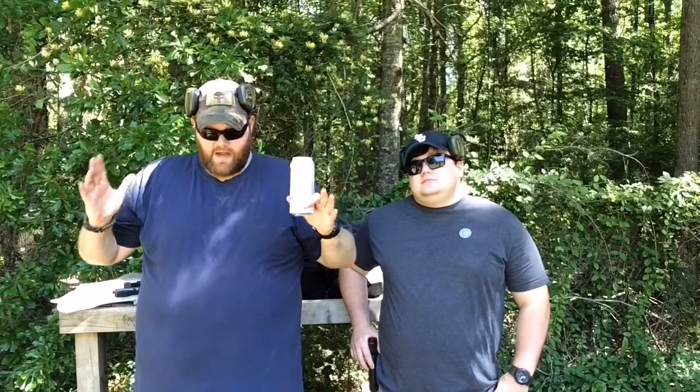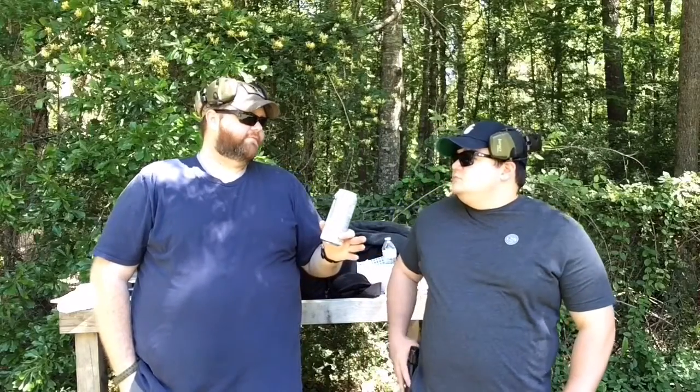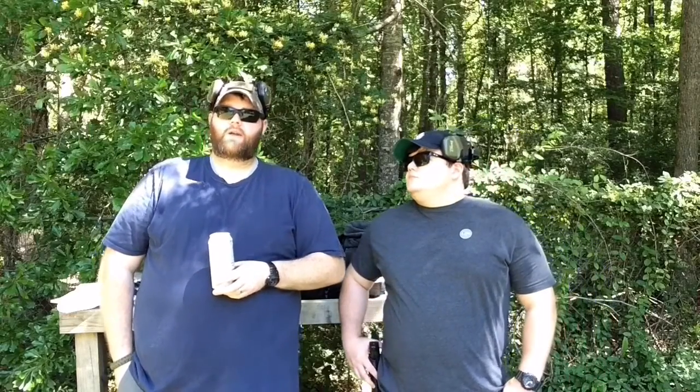50 rounds — there's not a better way to spend it than running some dot torture. Ammo runs about $10 to $15 a box. If that's all you've got, 50 rounds — what better way to spend it than shooting dot torture? Print it off and take it to the range. Don't waste your ammo.